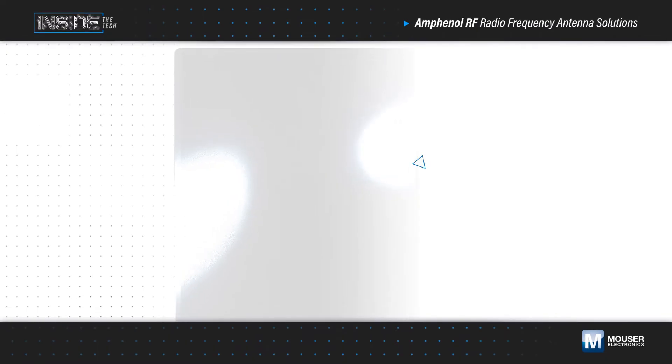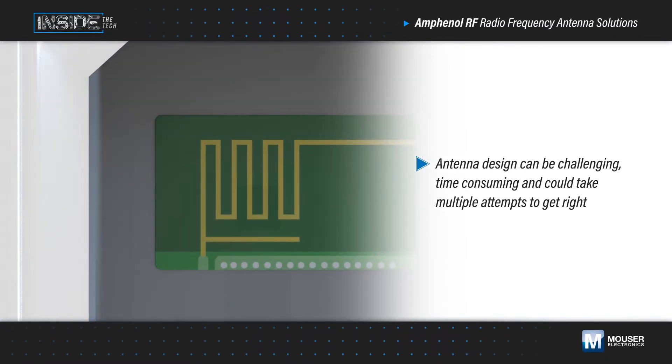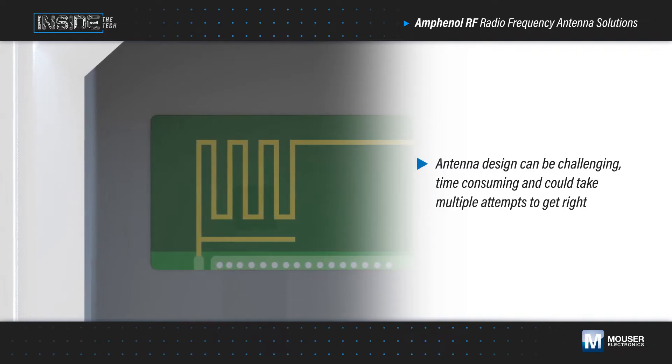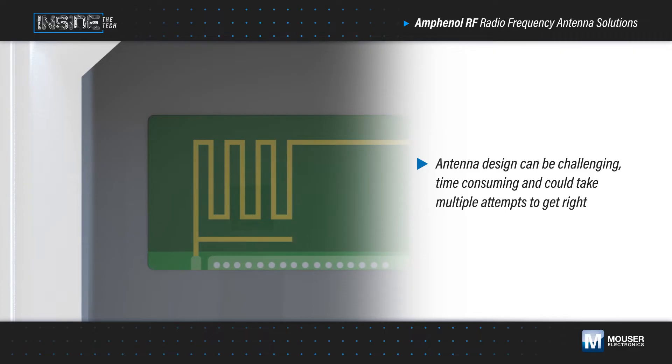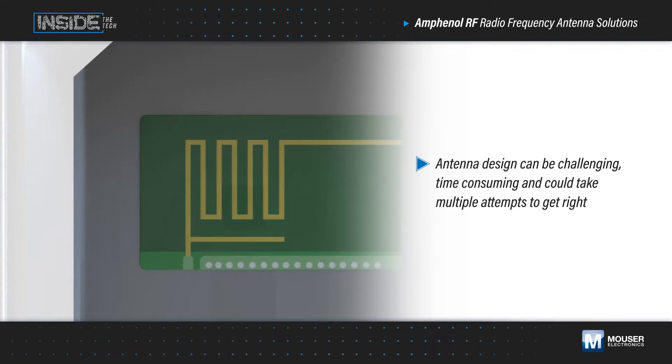If your next design uses one or more wireless interfaces, you might be considering designing your own antennas to reduce cost or optimize performance. While this makes sense in some designs, in many cases an off-the-shelf solution can yield better performance at a lower overall price and get you to market faster.